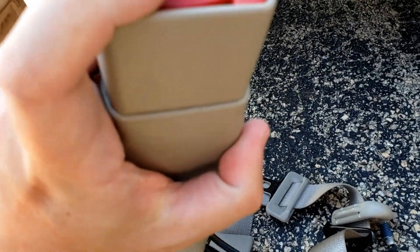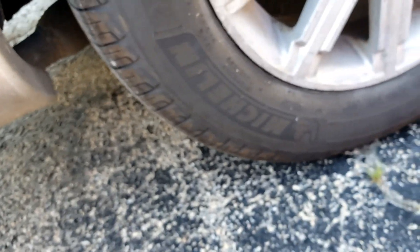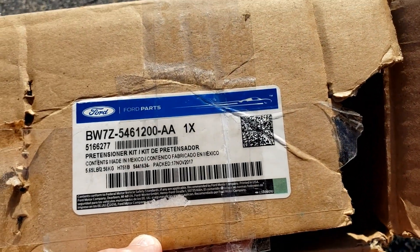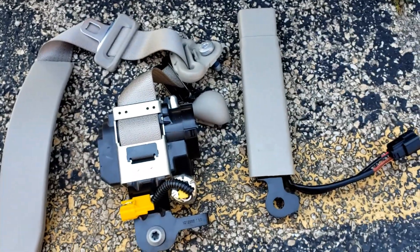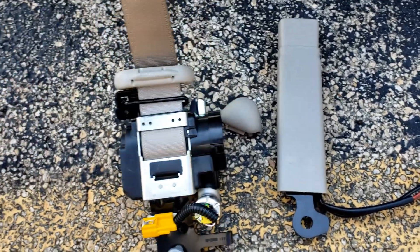Somehow this entire contraption should talk to each other. Now I'm going to have both of the same buckles. This is a little replacement cap to go over this piece. Finding the passenger side one is a lot more difficult than finding the driver's side, probably because the passenger side is not often replaced — most cars are driven just by the driver who buckles in.